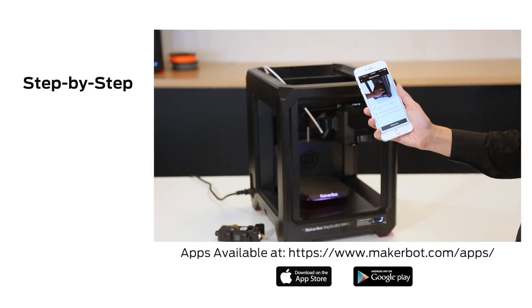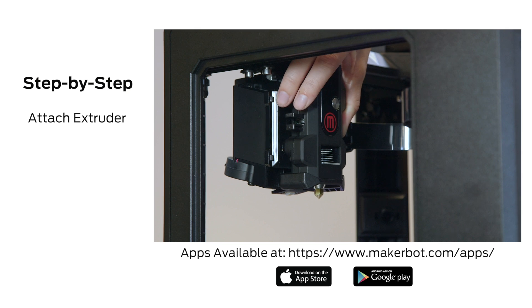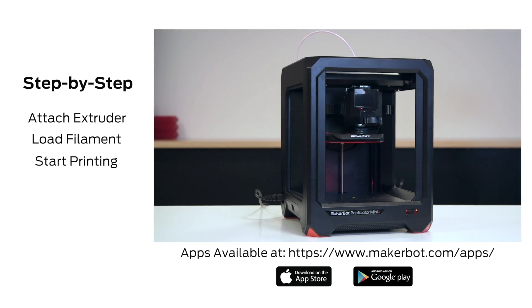Follow the step-by-step instructions on the MakerBot mobile app to learn how to attach your MakerBot SmartExtruder Plus, load filament, and start printing. We can't wait to see what you're going to make!